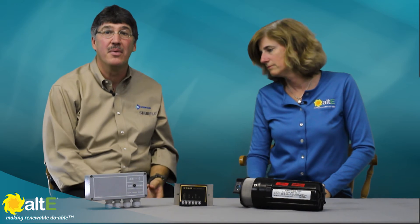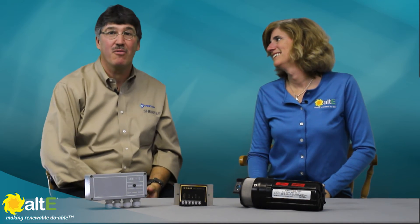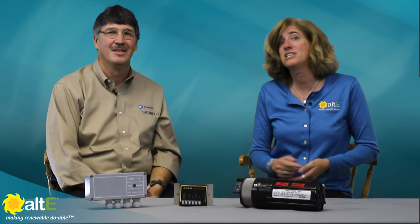So if you operate a solar submersible pump and need consistent and reliable performance, even on less than optimum solar days, then the pump controllers are the right product for you. Nice. Well, thank you very much for joining us. I am Amy from the Alte Store here with John from Shoreflow. Please watch more of our videos here and go to our website at altistore.com where we're making renewable doable.